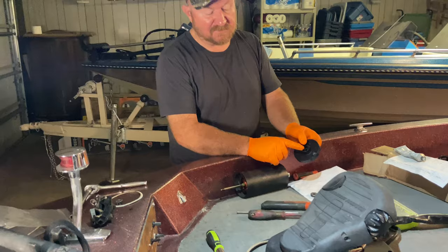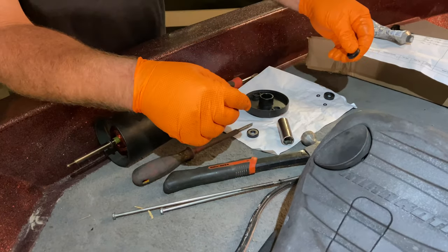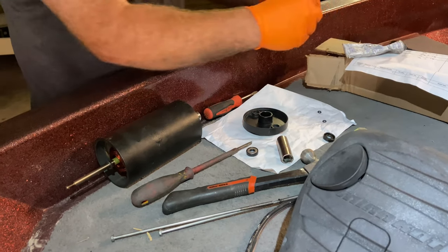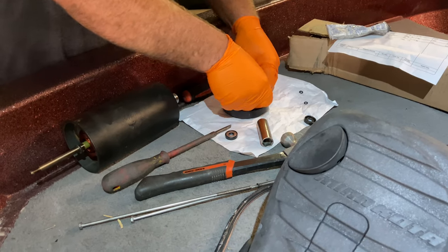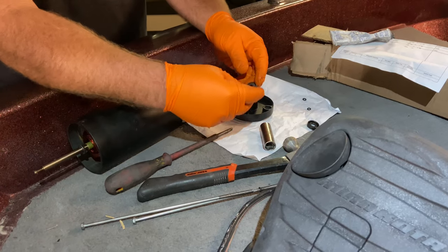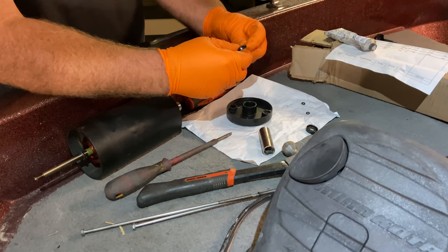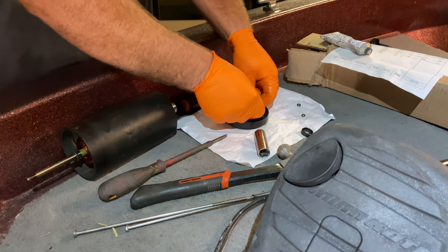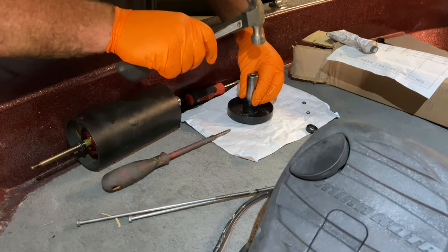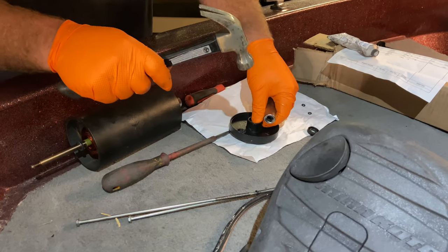Now we're going to replace the shaft seals. We're going to take a screwdriver and pry the shaft seal out, paying attention to which direction the seal is facing. Then we're going to install our new seal — I'm going to put just a little dielectric silicone grease on it to lube it up. We'll have it facing the same way and shove it down into position. We've got our outer seal with the washer facing out, and I'm going to lube that up with some dielectric grease and shove that also down in the hole. Take a little socket to help seat these seals, and we've got them nice and seated.